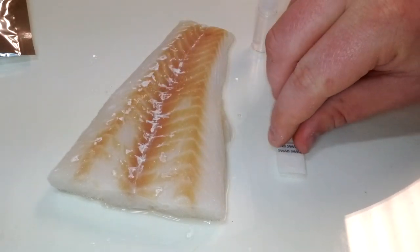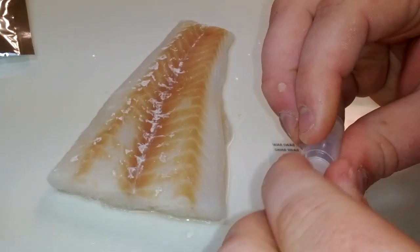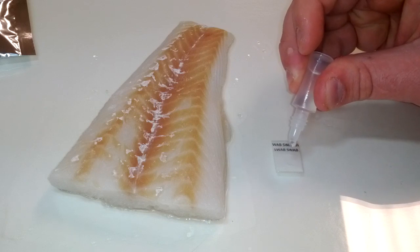Place the detector on a flat surface with the swab side facing up. Place 3-4 droplets of water in the square opening and wait 30-60 seconds.